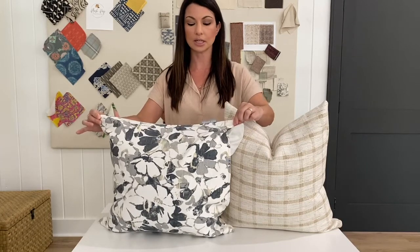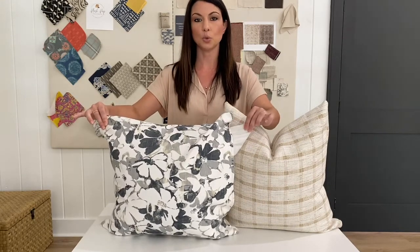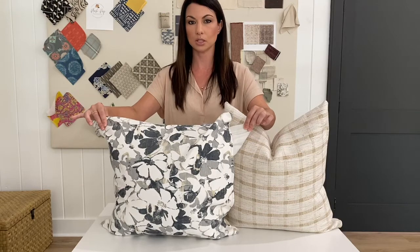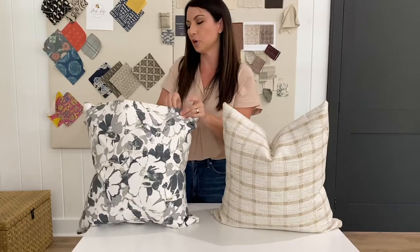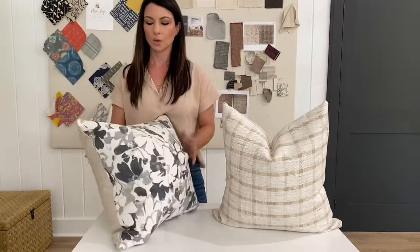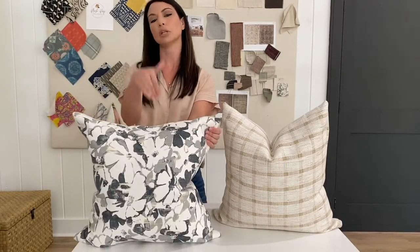But if you like a really firm, tight, full look in your pillow style, you want to go up one size larger from the pillow cover size you selected. This is a 20 by 20 pillow cover, and I've pulled out the insert so you can see — this is a 22 by 22 pillow insert — that will give you that really thick, full, tight, firm look when fully stuffed.